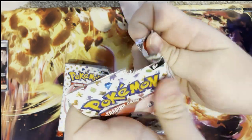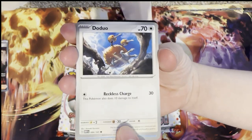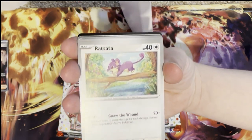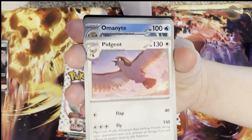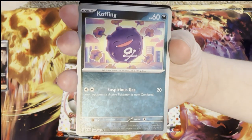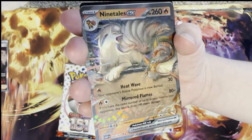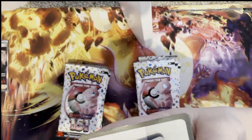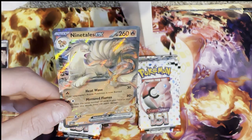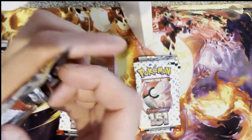Moving on to the next pack — I am going to have some big bangers, I can tell we're going to get some good cards. Doduo, Tentacool, Rattata, Squirtle, Polywhirl, Pidgeot — which looks incredible — Omanyte, Koffing, reverse holo Beedrill, and a Ninetales EX! That looks incredible — I love the artwork of that. Wow, look at how beautiful that looks!